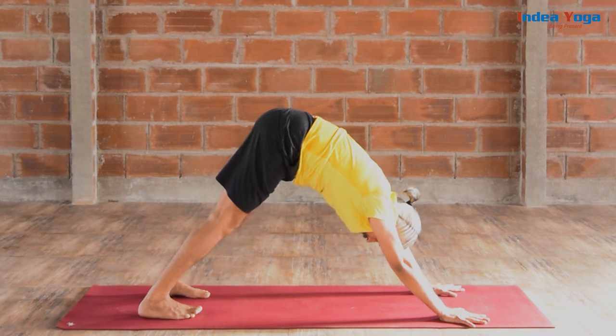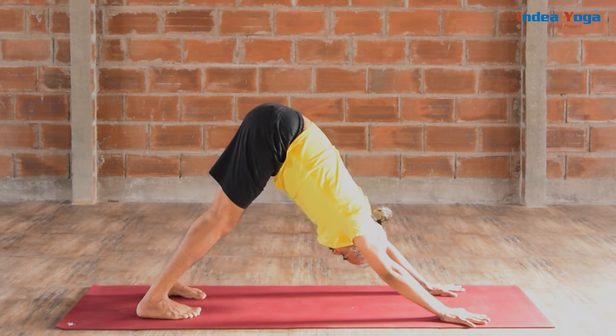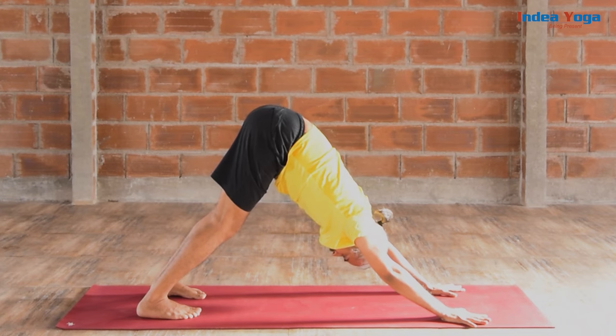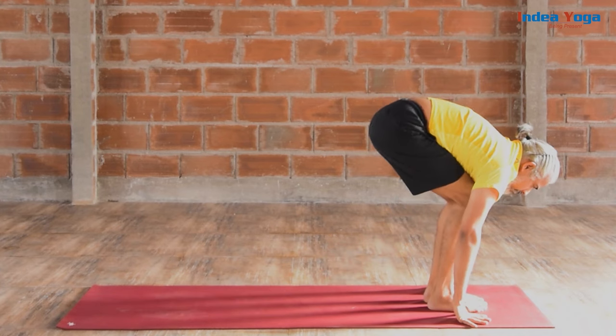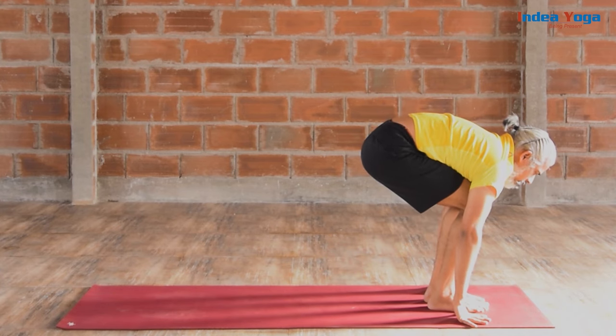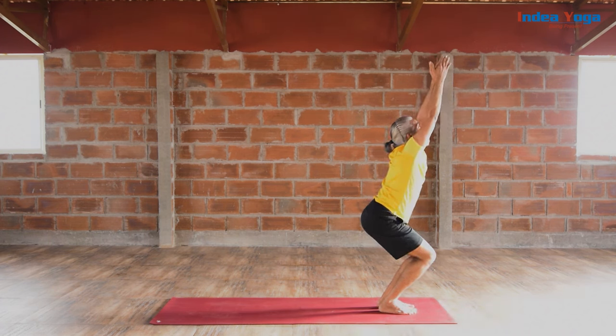Softly drop the knee. Take your toes in, then raise the hips to Adho Mukha Svanasana. Lengthen your spine. Light contraction on the pelvic floor. From here, softly bring your both legs between your hands and bend the knee. Push the hip and raise your hands from the side to Utkatasana. Light contraction on the pelvic floor. Pull the abdomen. Spine really lengthened.